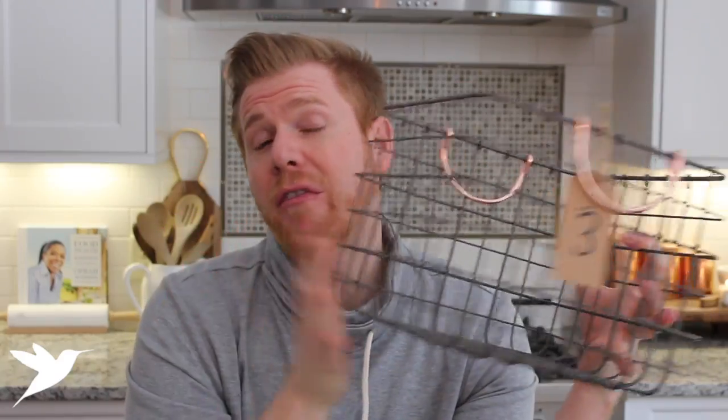All you will need is baskets. I only prep these for Monday through Friday because either one meal can get pushed to the weekend, or we have so many leftovers that's typically what we eat. However, if you wanted to do seven baskets you could. I bought mine at Target, but for five or seven dollars you could go to the dollar store and get all the baskets you need.